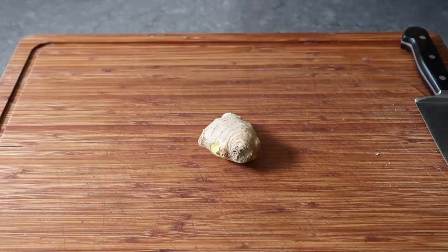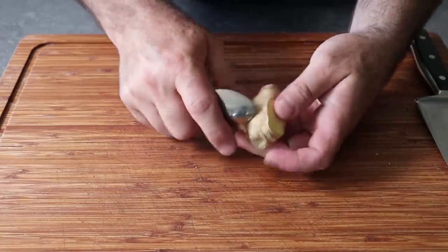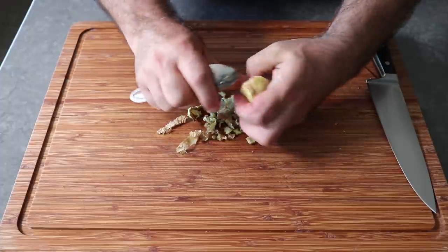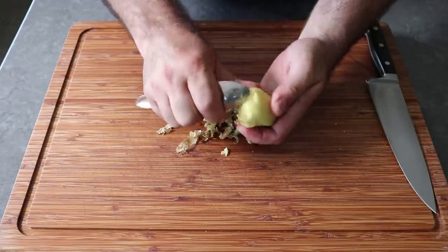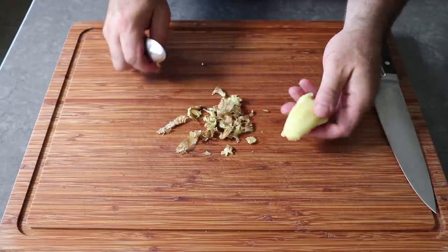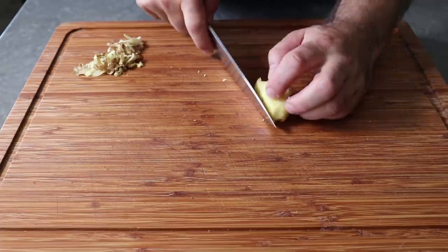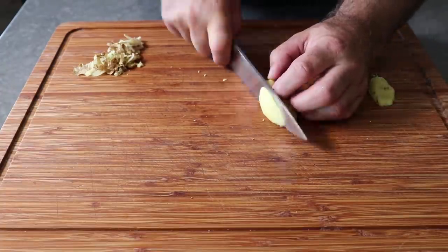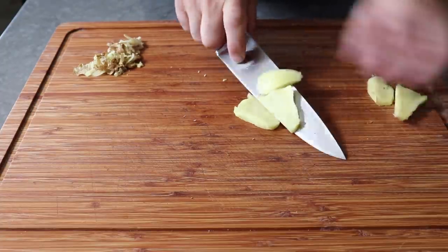I'm not going to show you all the prep since most of it's very straightforward, but I am going to show you how to peel and dice a piece of ginger. We are not using a peeler — we're using a spoon, which really does the best job of scraping off that skin. Unlike a peeler, we're going to be able to get into all those little nooks and crannies. This really is the best method I've ever come across for peeling ginger root. Once it's without skin, we'll cut this into about eighth-inch slices, and if you want to trim off some ragged edges to make the dice neater, go ahead.